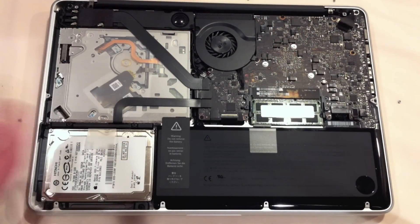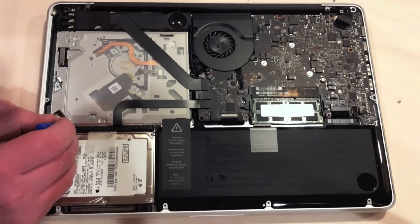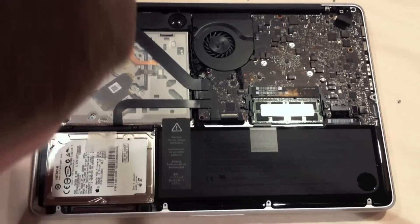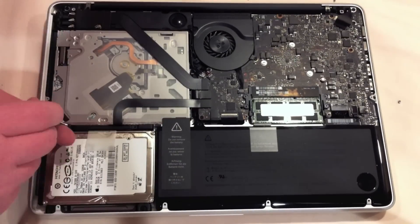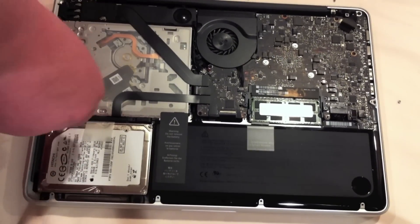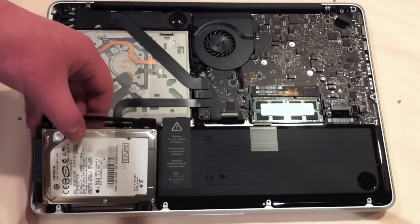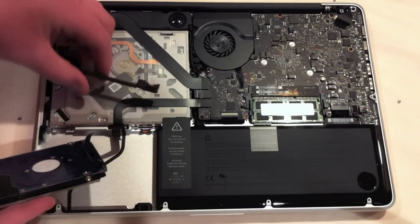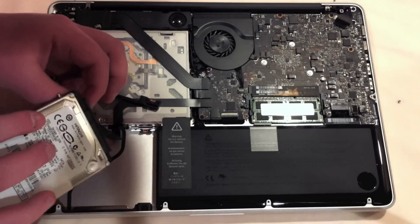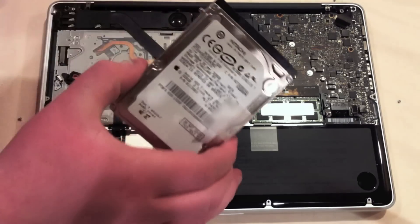Now let's move on to removing the HDD. To remove the HDD, all we need to do is remove these two screws and the hard drive should pull up. Now that we have the screws out, the hard drive pulls right out. To remove the hard drive, we disconnect this cable and the hard drive is out.